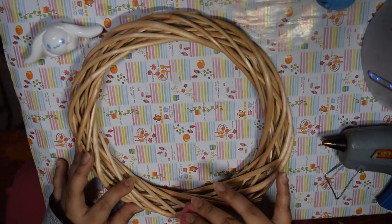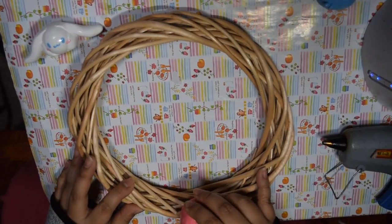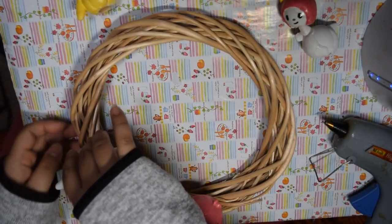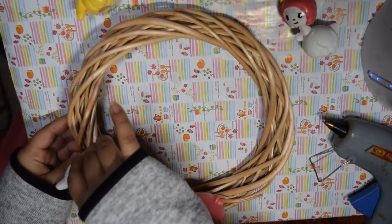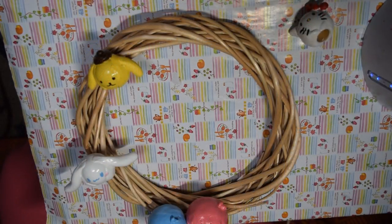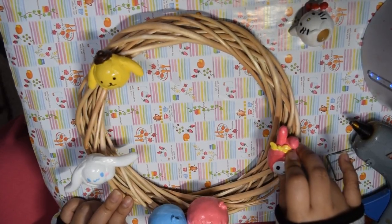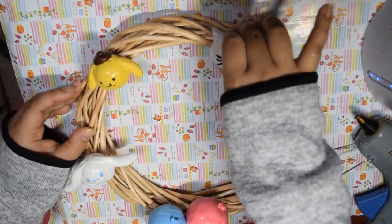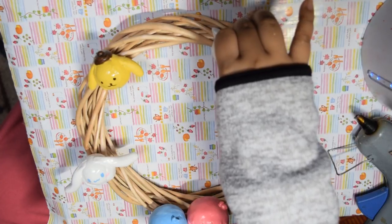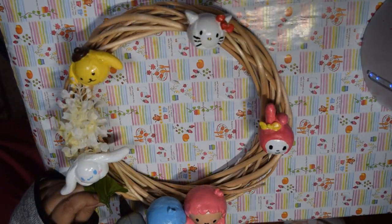I bought the wreath again from the Dollar Tree — it's really pretty — and I also bought the flowers I'm using in this video at the Dollar Tree. You don't have to use the same flowers I bought; you can make it your own. I chose these because I liked the color scheme and they fit my aesthetic. Before we start hot gluing, make sure your Sanrio characters are dry, then place them in the order you want. I decided to put the Little Twin Stars in the middle since there were two characters. Mix and match the other characters around the wreath, heat up your glue gun, and start gluing the characters onto the wreath before you do the flowers.